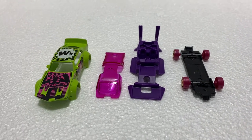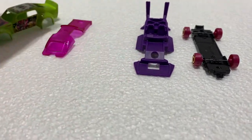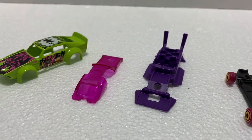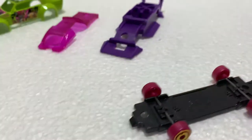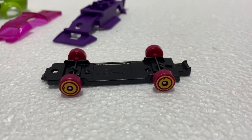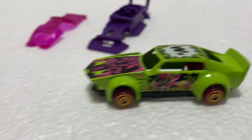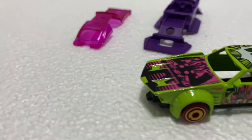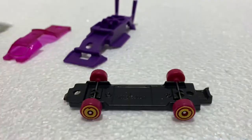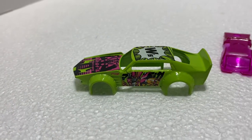After it's drilled out, that's four parts: metal body, plastic windshield, plastic interior, and these little funky wheels. I might use the front ones and change the back, but they are very small wheels. Let's strip the paint.